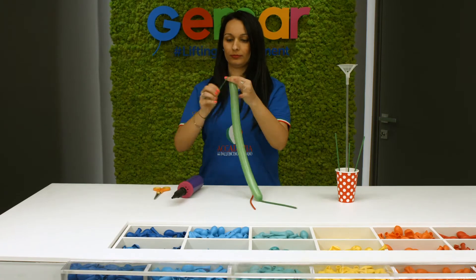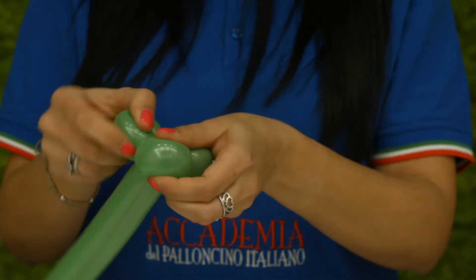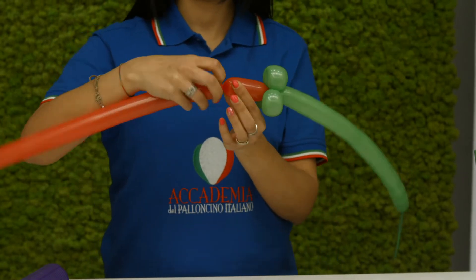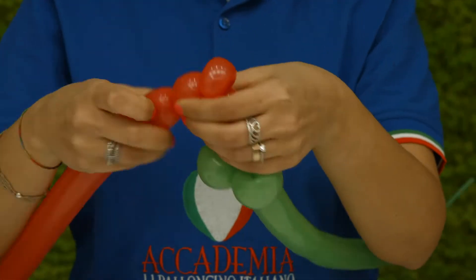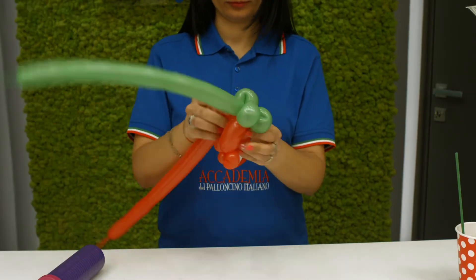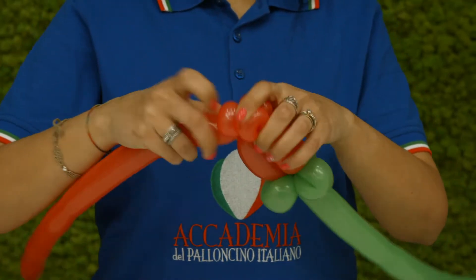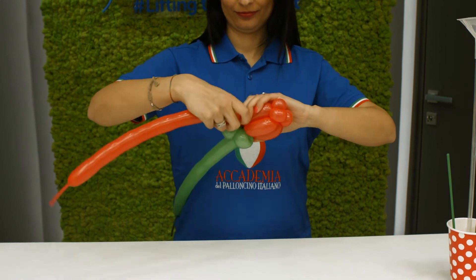For the rose stem, create three small loops with a green modeling balloon and fix an inflated red modeling balloon. Create a 5 cm bubble, three pinch twists, and fix to the stem. Go upwards creating another bubble and fix it passing through the red pinch twists. Create a final bubble going downwards again and fix it around the green loops.